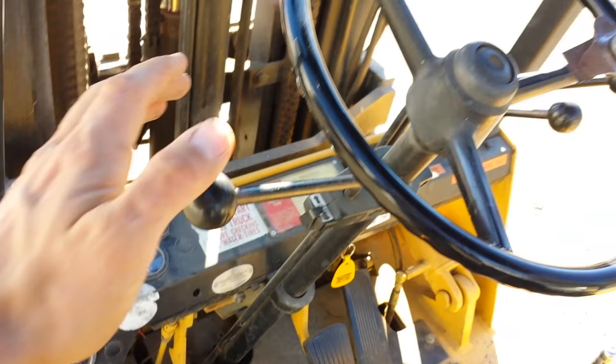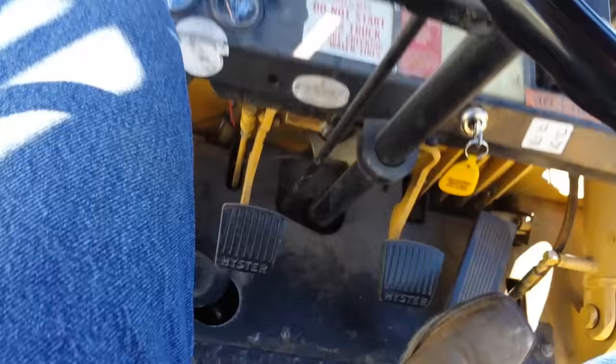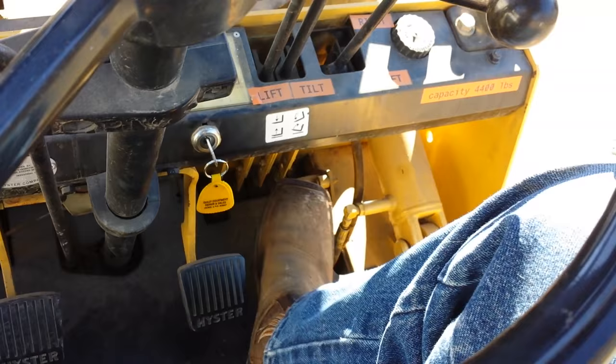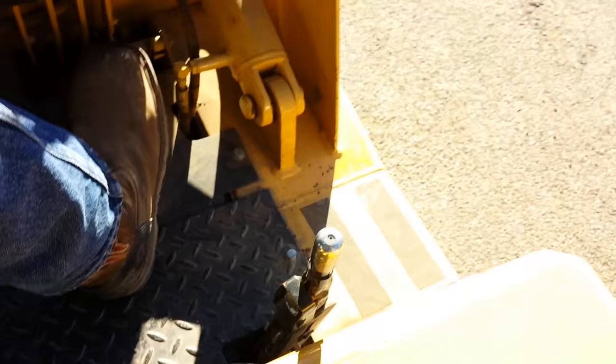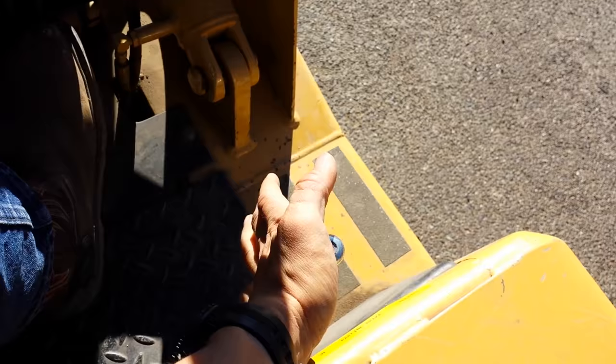Right here next to the steering wheel, you've got your forward, neutral, and reverse. In order to start the machine, it has to be in neutral. You've got two brake pedals down here, so you can press one or both of these in order to stop the machine. Over here you've got your gas pedal, pretty much like any other car. Right here is your parking brake — towards you is on, and then off.